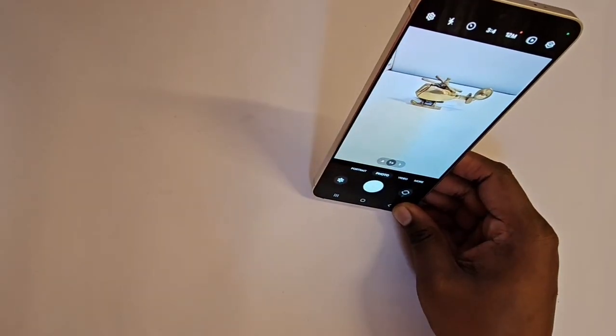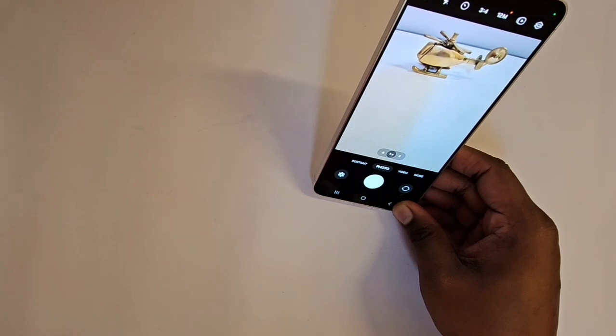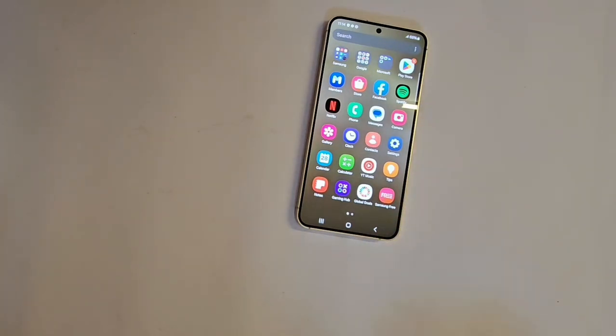The camera on this phone is really good — I'm trying to focus on an object here and it turns out really well. Generally on the regular S variant we don't expect the camera to be that good, but on this particular S24 the camera is really good.